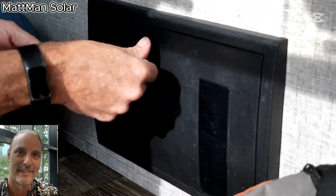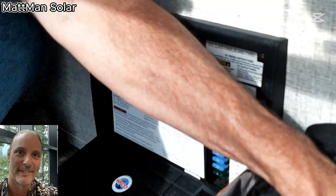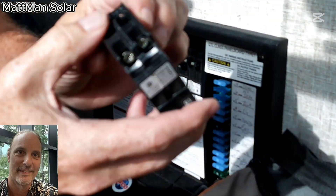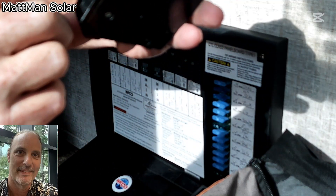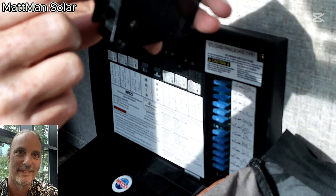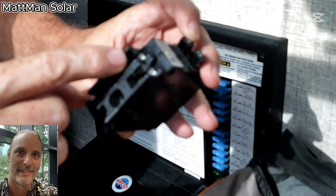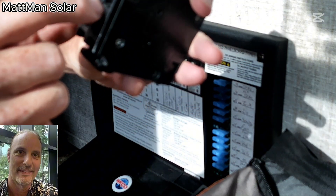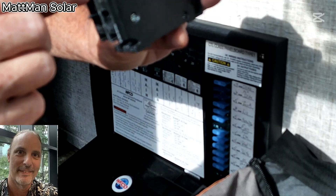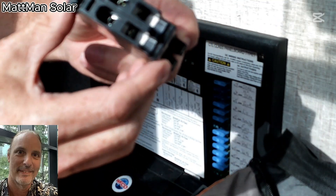This is going to be a short straight-through video. We've got a bad breaker in here. When I was working on replacing the breaker, this item here got stripped — whoever tightened it up went well beyond the specs they were supposed to, and they didn't actually tighten it correctly. They over-tightened it, stripped it out, and now it won't open, so I had to cut the wire off.